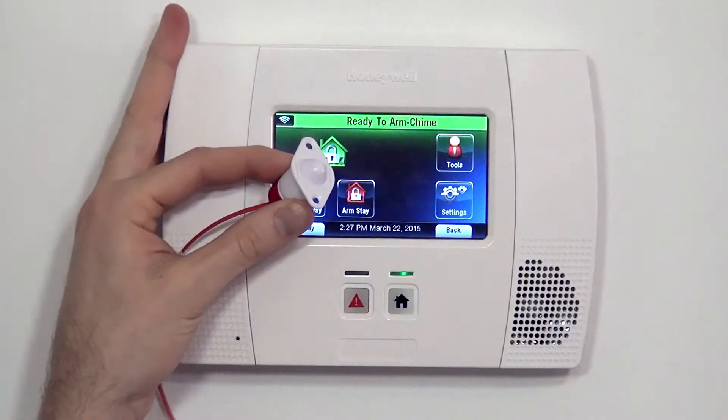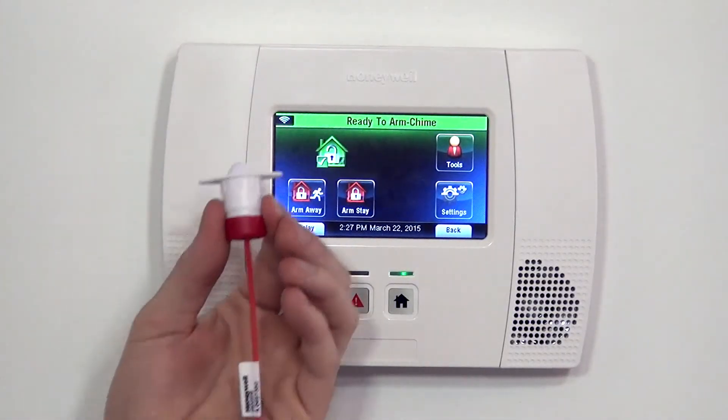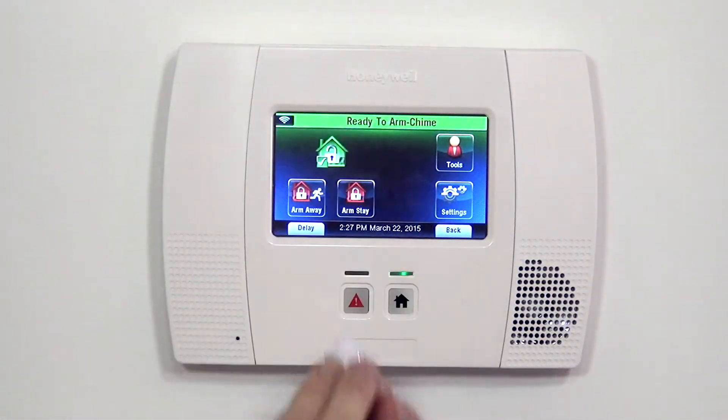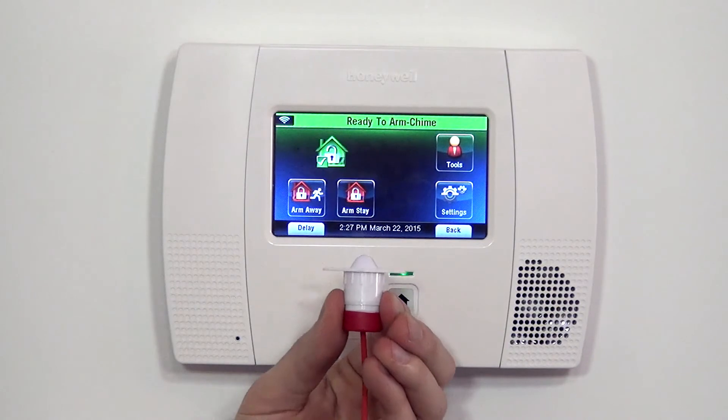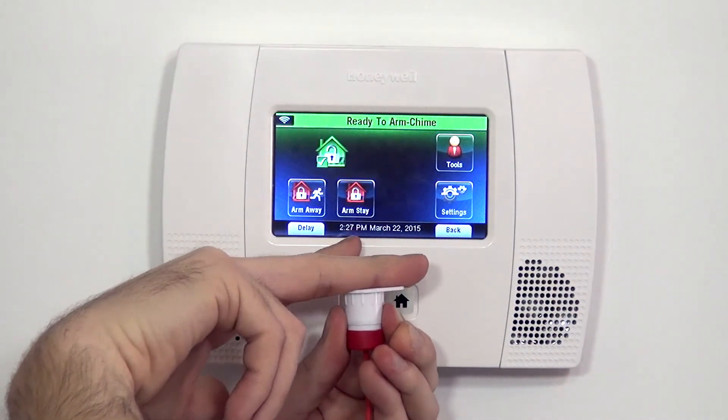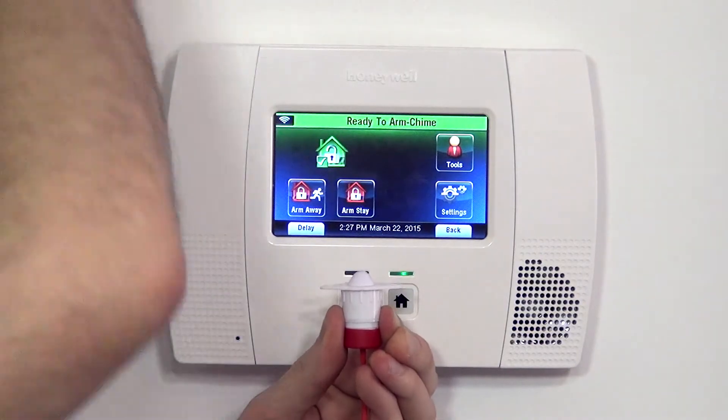This is most commonly used in a door but can also be used in a window. If you had a sliding window that slides up and down, you could mount this down into the bottom frame of the window. When the window comes down and holds the switch down, the sensor's happy. As soon as you open the window, the switch pops out and activates the zone.